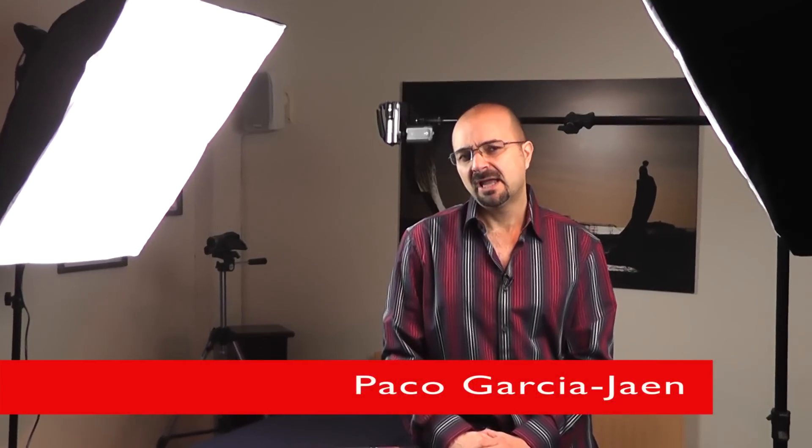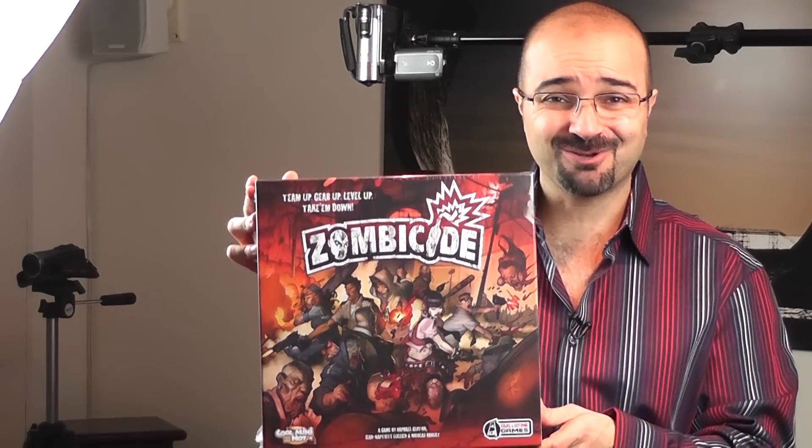I love zombies, okay? For me they are like a fetish, but the kind of fetish that you don't mind talking about in public. I just like zombies, so I know there's been a lot of zombie stuff going on recently — games, television series, books, comic books. But I did have to take a look at Zombicide because it's got zombies.